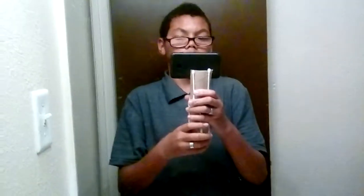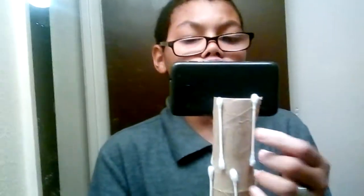As you can see, I gotta hold the phone up a little bit when I tilt up or down, but I made a DIY tripod and I'm going to show you everything.